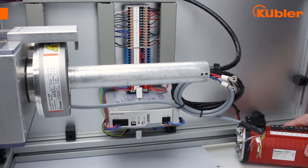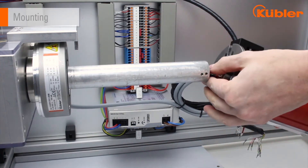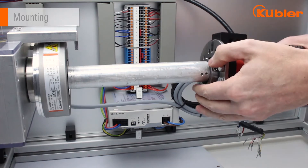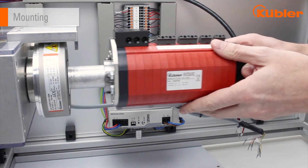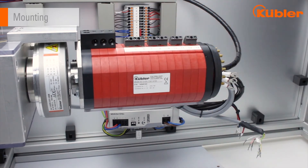To be able to mount the slip ring on the hollow shaft, you must first push the slip ring onto the hollow shaft until the wire comes out of the back side. Secure the slip ring against unwanted twisting by using the torque support.